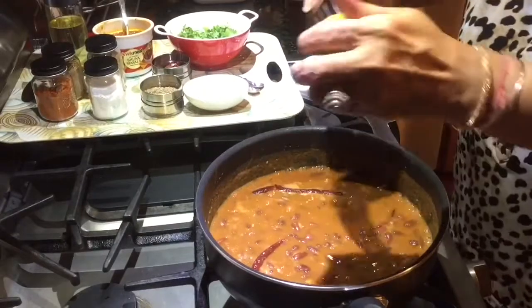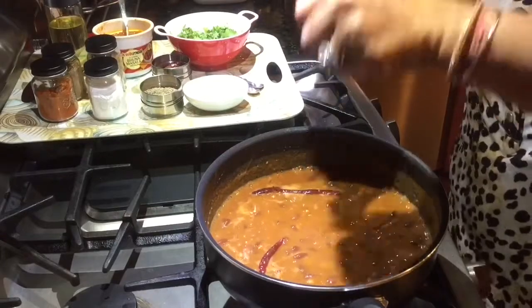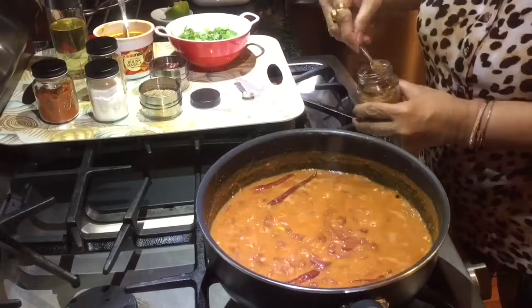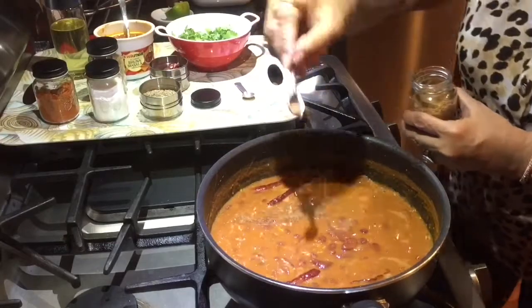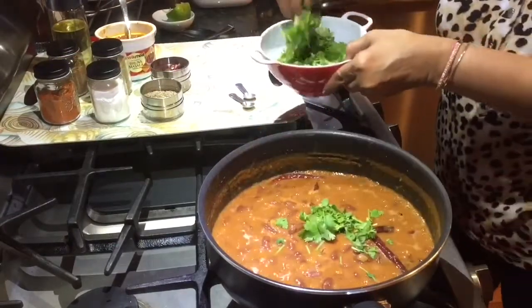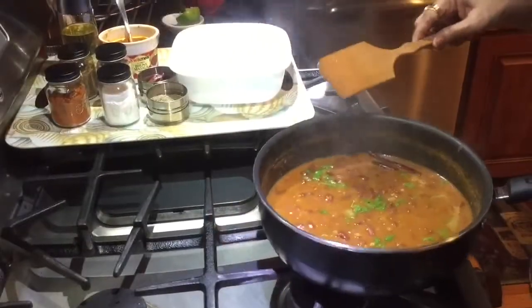Add a dash of lime or lemon juice. Add a little homemade garam masala and some fresh cilantro. Time to be plated.